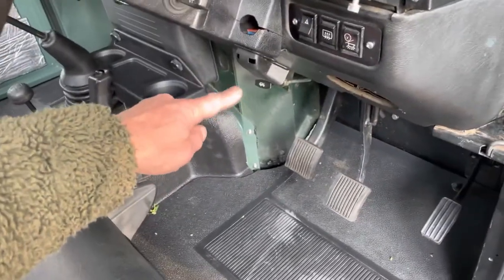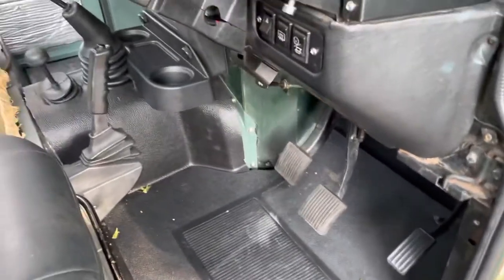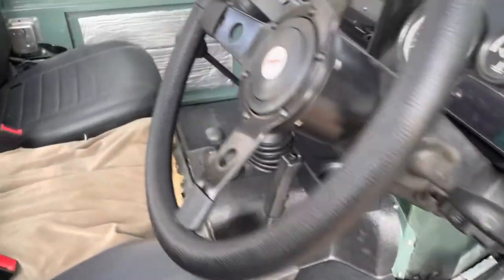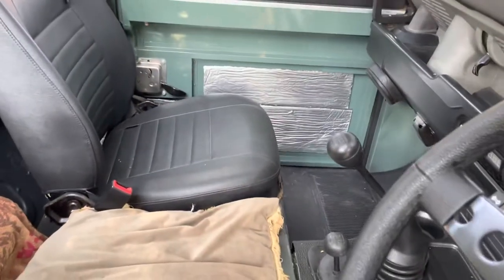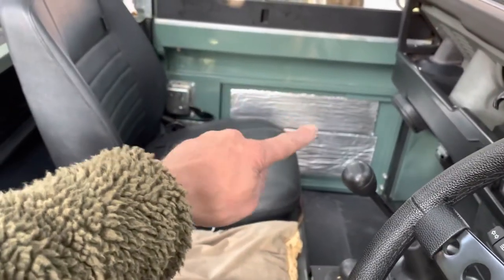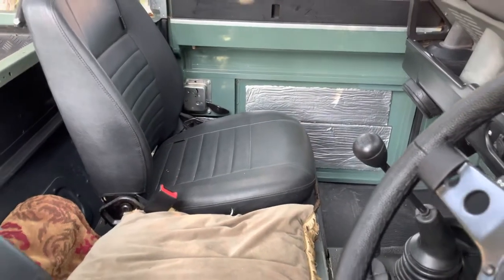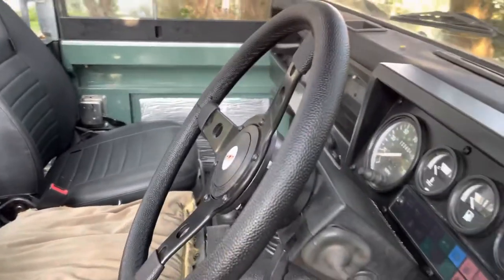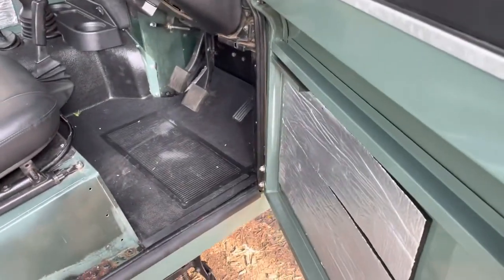I need some tunnel covers on here and I need the corner covers on there to put on. And then that's the interior done. So the interior's not looking too bad now, it's actually looking quite tidy. I've got the door covers to put on — they're going to be black canvas door covers, or door liners? Not sure what they are, anyway — the door bits with the little pockets in because they look pretty good.